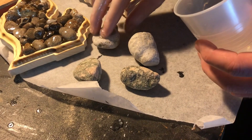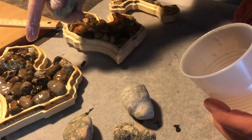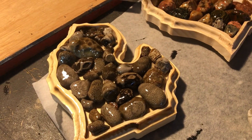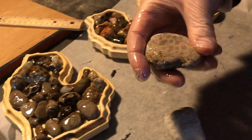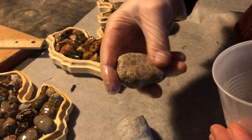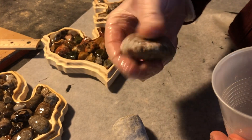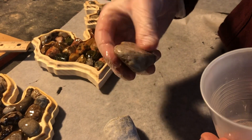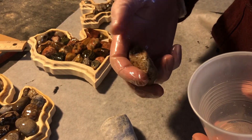I've got leftover epoxy from doing these little projects here. I always seem to make too much, but it's better to have a little more than you need — otherwise you'll have to go through the whole process of waiting and doing some more.